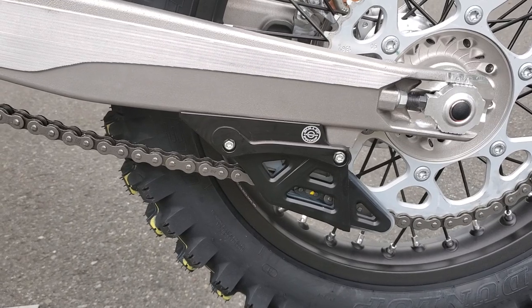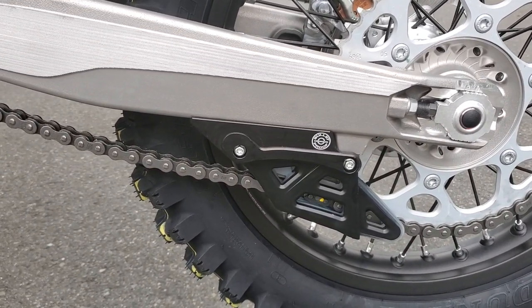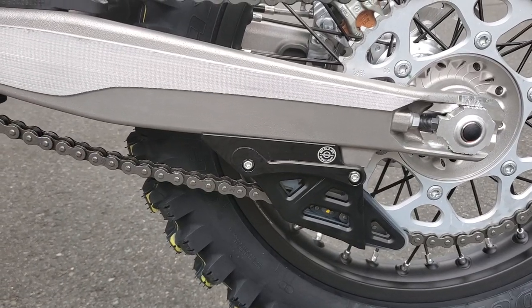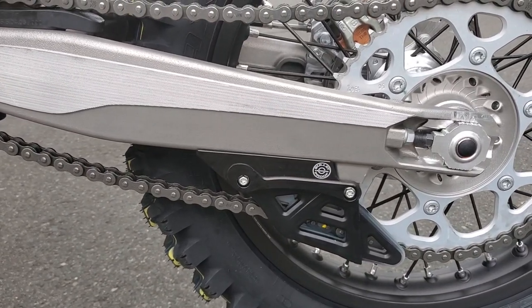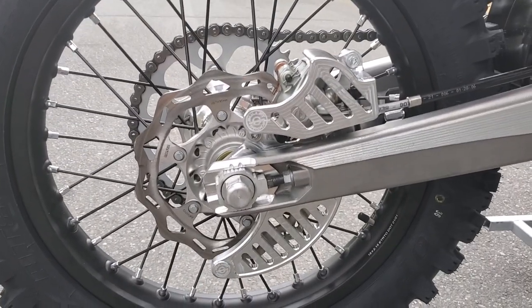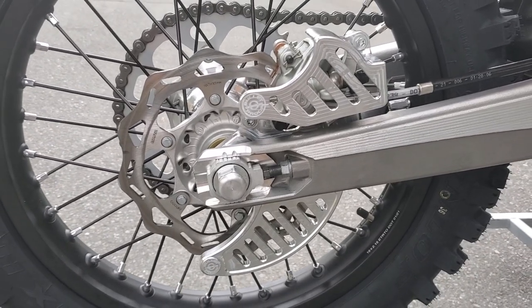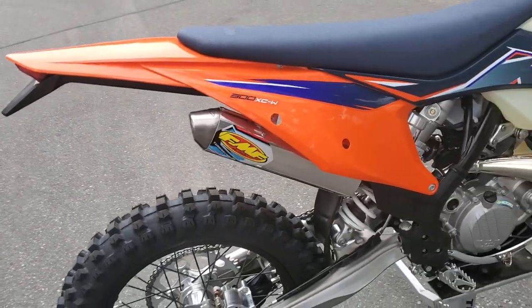Another product from the same company: a swing arm guard. It essentially connects those tabs from the underside of the swing arm, providing more stability in case of a good hit. If those things bust off it's mighty expensive. And over here — I like this one the most — it's a combo rear disc guard and rear caliper guard. Beautiful work by these guys, looks pretty cool.